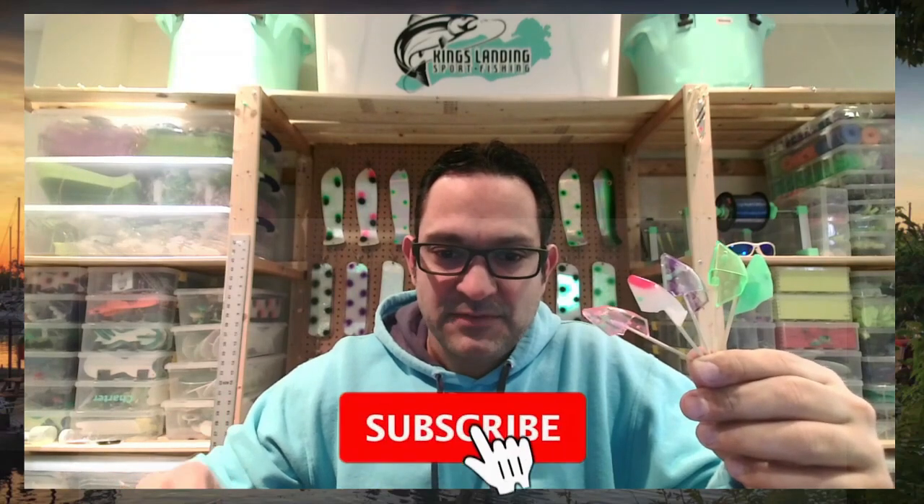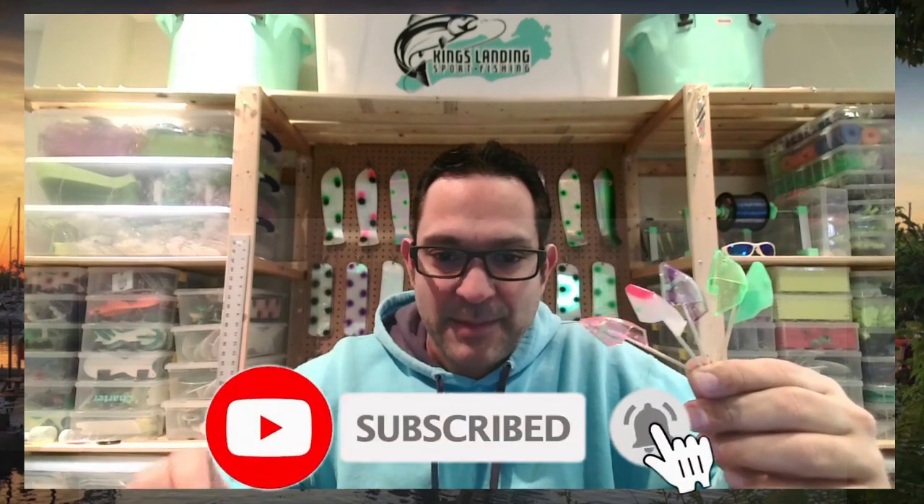Hey YouTube, Captain Mark here from Kings Landing Sport Fishing. Today's video is about one of my favorite tactics to fish for salmon — using anchovy hole baits and an anchovy teaser head like these. Before I get into the video, if you can like and subscribe, it really helps me as an amateur YouTube creator. Let's get into it.